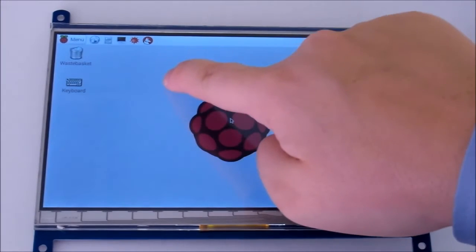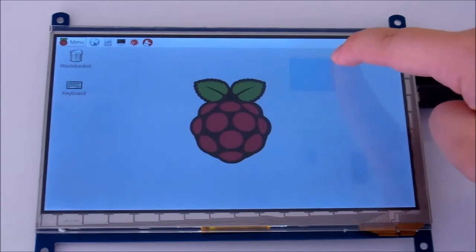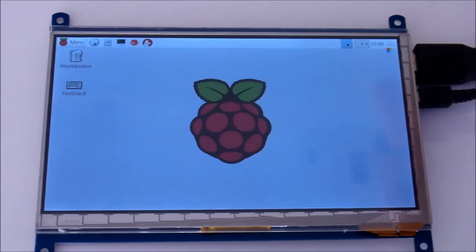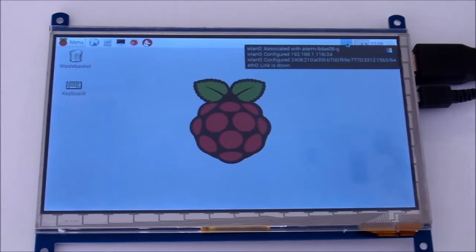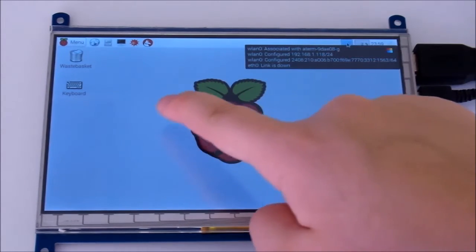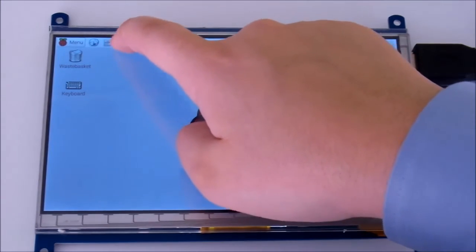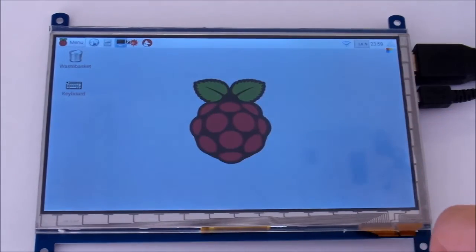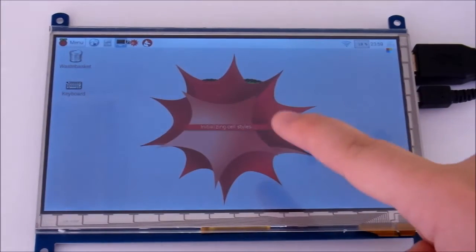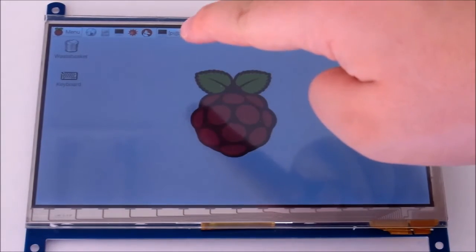This touchscreen could actually replace a large monitor, and you won't need a mouse or keyboard to use your Pi. You can even emulate the action of hovering over something with your cursor, like so. The only additional equipment you'll need is a power source, like an AC converter or batteries, since your computer USB connection probably doesn't provide enough power to support the Pi, the screen, and any additional devices you might be using.